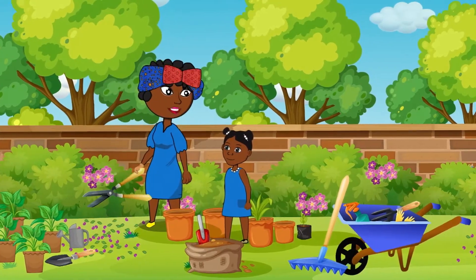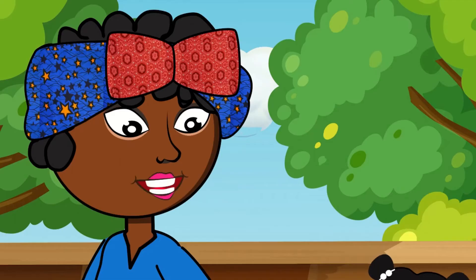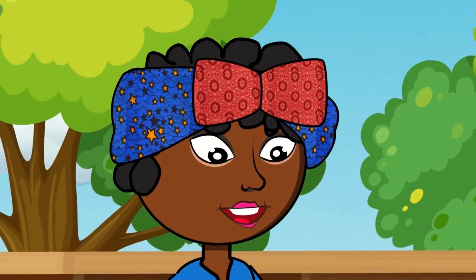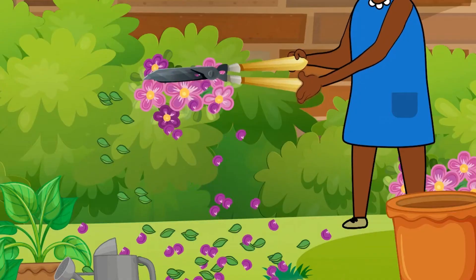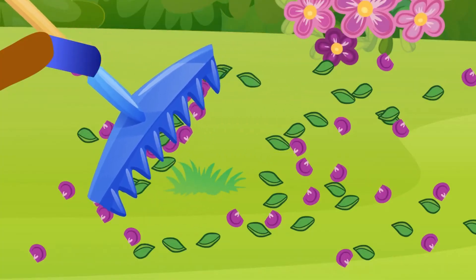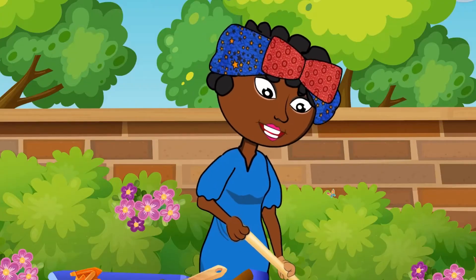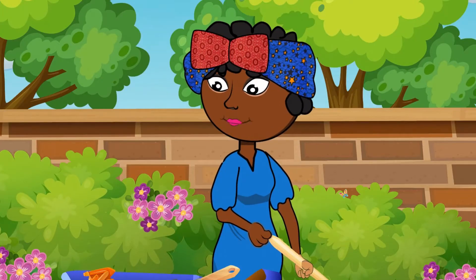That's how you cut the flowers. I want to try mom. Okay dear, be careful. You have to use simple machines in a safe and good way, so you don't hurt yourself or spoil the machine. This tool I am using to gather the dirt is called a rake. It is making it easy for me to keep the garden tidy. It is a simple machine then. Good, that's my girl. A rake is also a simple machine.